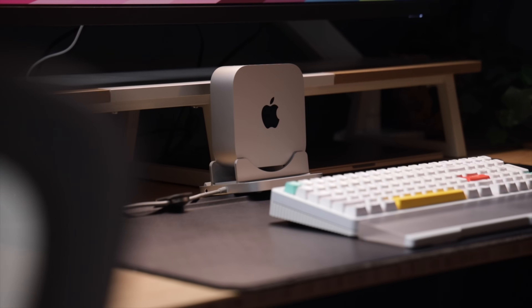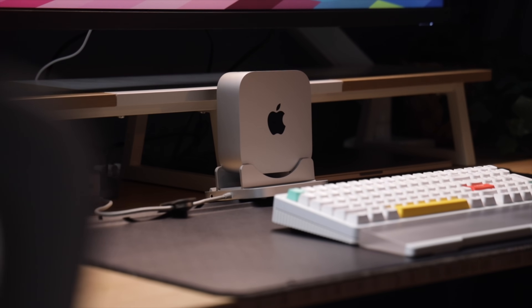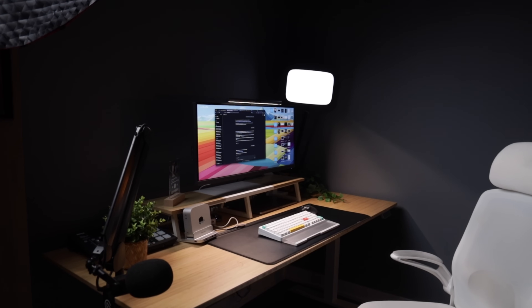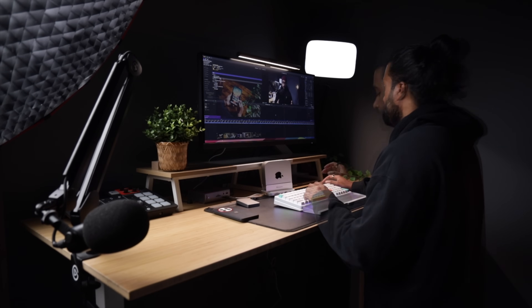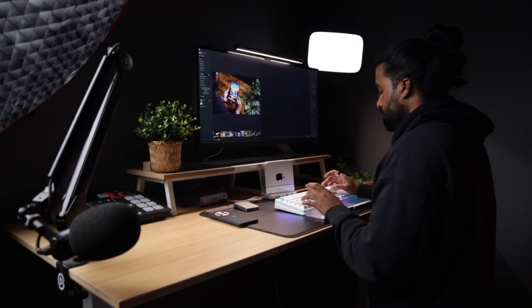Hey everyone, my name is RJ and today I'm breaking down what's probably one of my favorite clean, budget-friendly and aesthetic desk setups I've put together in a while. The centerpiece is the new M4 Mac mini. If you're the kind of person who values a clutter-free space but also needs enough power to handle creative workflows — whether that's video editing, photo editing, or just multitasking like crazy — this setup might be right up your alley. Everything on my desk was picked intentionally, not just to look good but to create a productive environment.